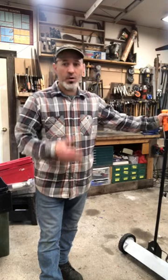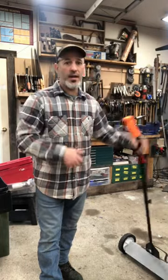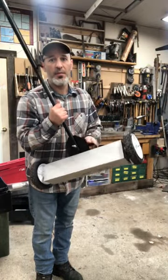You drop stuff, you're working with nuts and bolts or screws — I don't even bother about picking them up anymore. I just use this. And the best part is it's got a quick release, so after you pick some stuff up, you just pull it up and they all fall out.